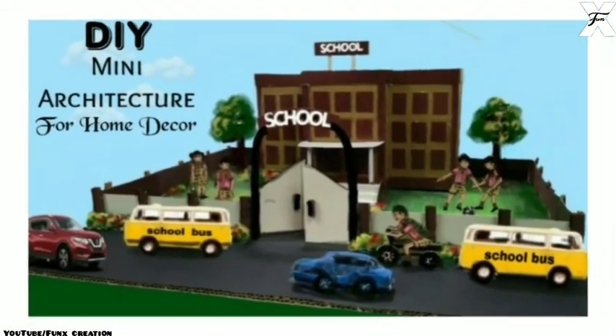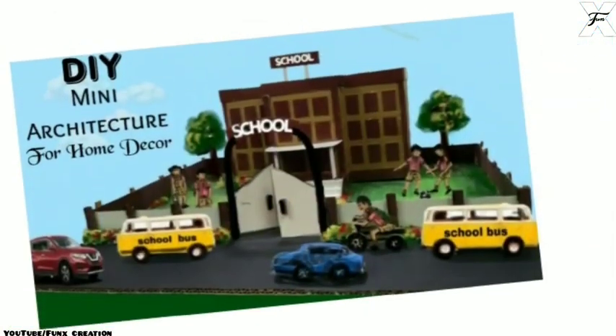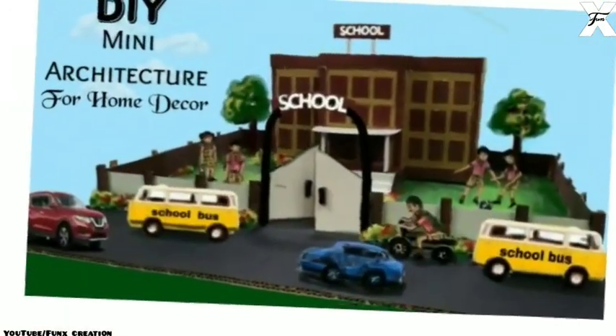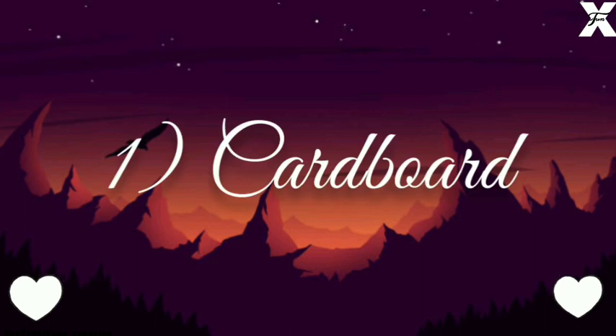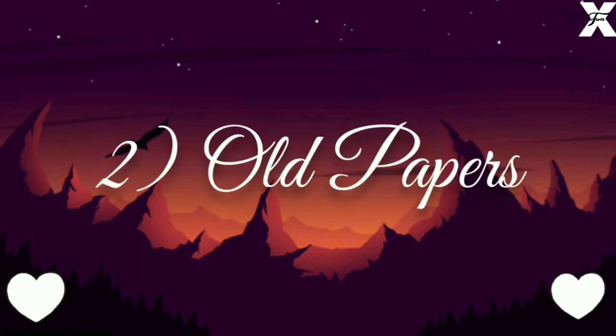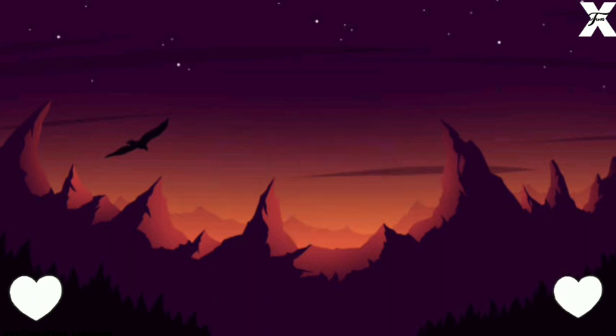Hey guys, welcome back to my channel. In today's video I'm going to show you how you can DIY this mini architecture for home decoration. For this you'll need cardboard, old papers, paints, and some glue. Let's get started.